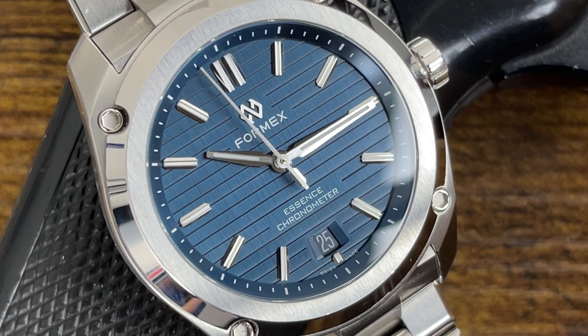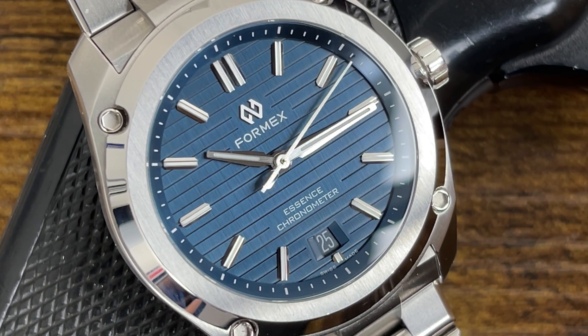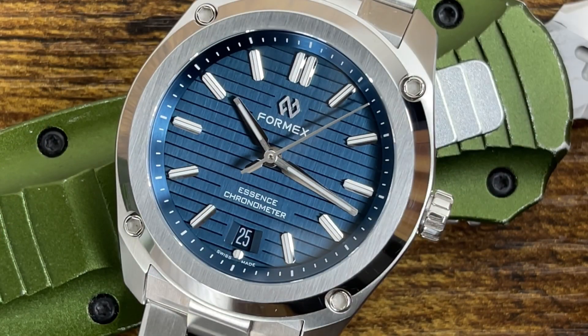The dial is the star of the show here. That blue with horizontal striping and lines is very cool. You get the FormX logo and name at the 12, standard stick indexes, and it says 'Essence Chronometer' at the 6 with the date below. The polishing and finishing on this watch is awesome.